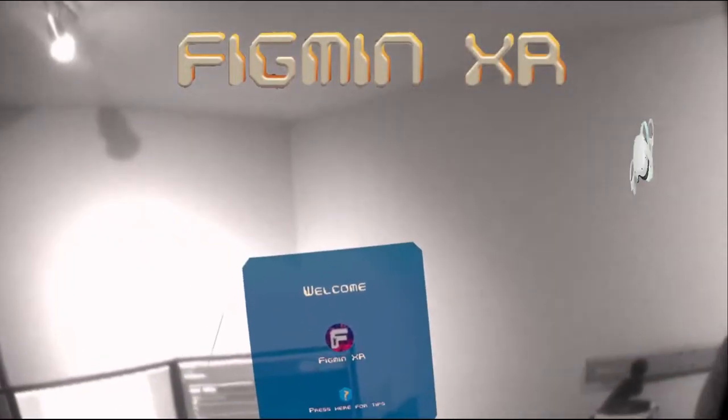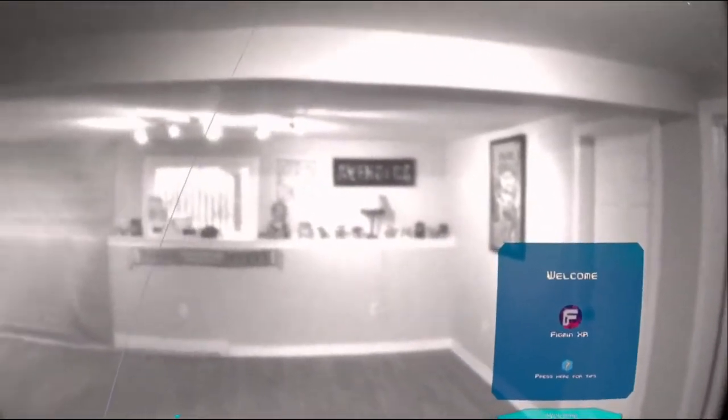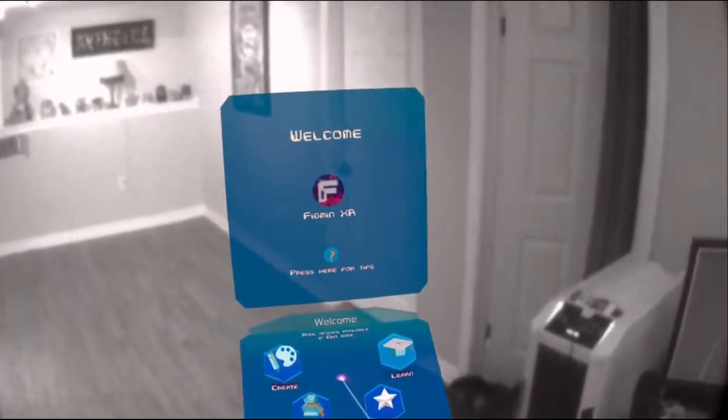Hey guys, welcome to Figment XR. This is my test video to see how it records in VR using a Quest 2. Yes, that's right — I'm using this software on a Quest 2, not a Quest Pro, as you can see by the black and white. But let me tell you, it's still fun.